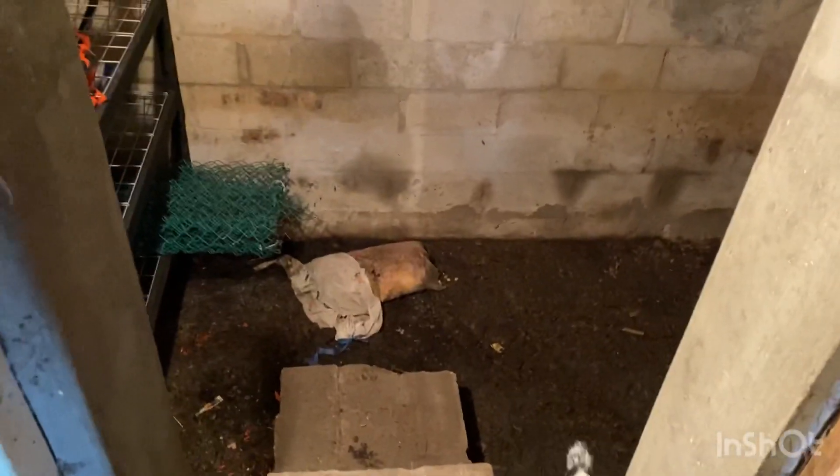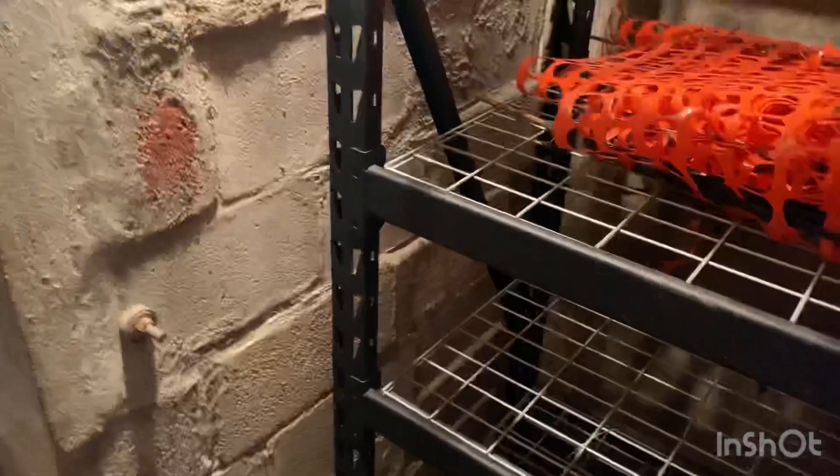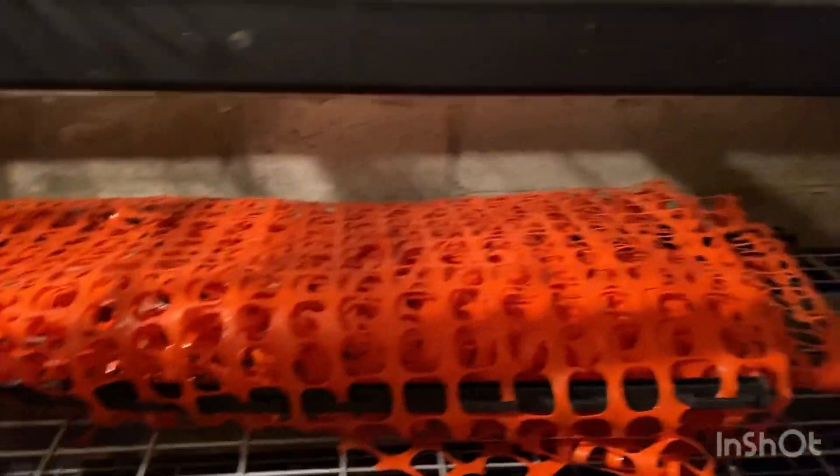My trusty doggie is checking out the cold cellar for me to make sure we don't have any unwelcome intruders in there — he's giving me the all clear. This room is in the back of our garden shed and it is mostly underground, which is nice for cold storage.